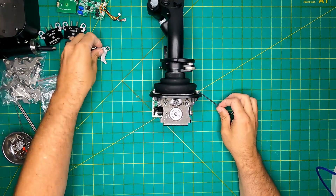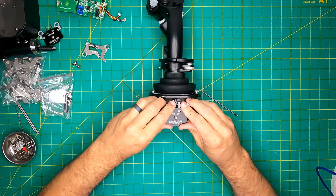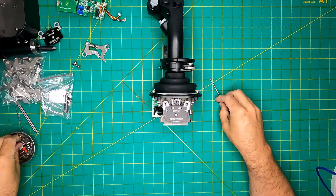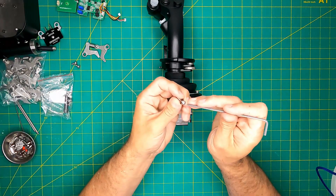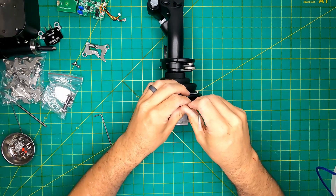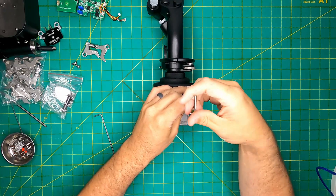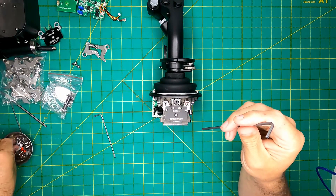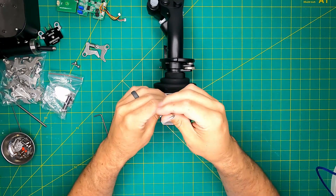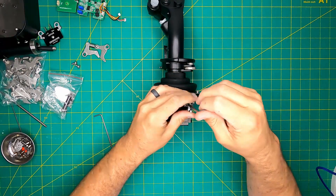Venturing into the realm of the FSSB — Force Sensing Stick Base — I was very excited to explore this piece of hardware upon its availability. I managed to acquire a lightly used unit from the secondary market. This particular FSSB hadn't undergone any extensive usage, providing an ideal platform to subject it to thorough testing. Initial experiences seemed to confirm the reasons why the FSSB modules aren't sold separately — an observation that would eventually be justified through my own experiences.